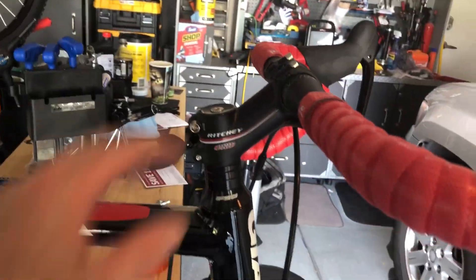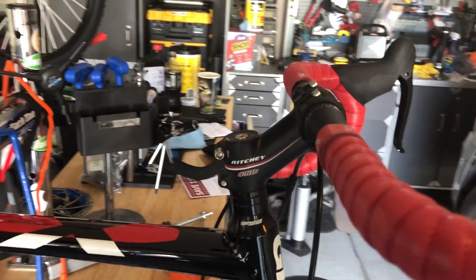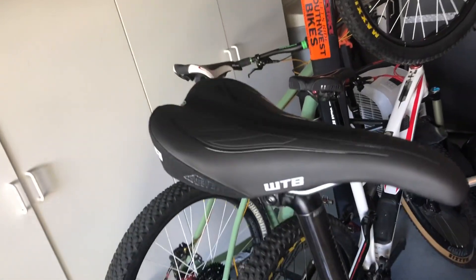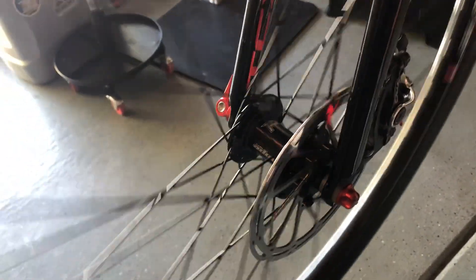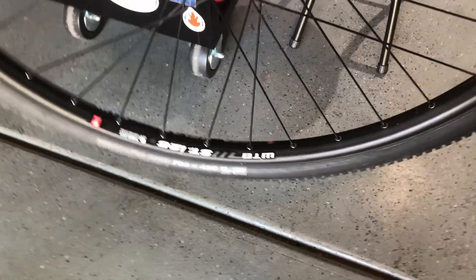My neck was hurting, so I put this crazy uprise gooseneck stem on. It's kind of ridiculous looking, but it makes my neck feel better. A nice WTB Pure Gel saddle. I did upgrade the rotor here — that's just a SRAM upgraded rotor. And I laced up a Hope Pro 4 front hub to the same WTB I-25 wheel combo.